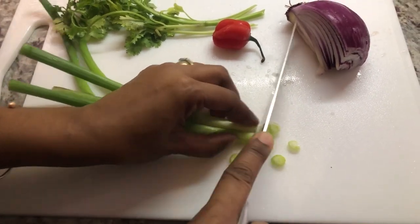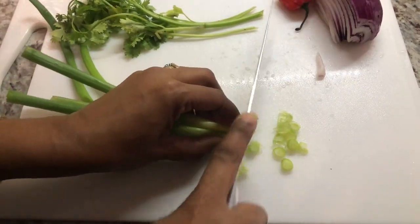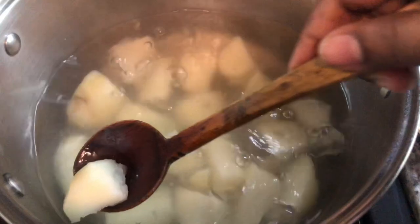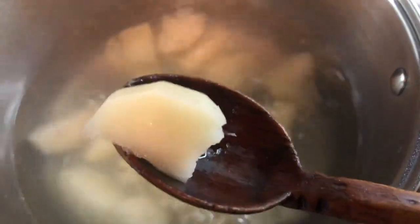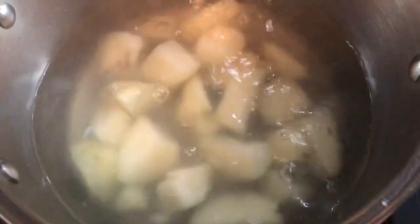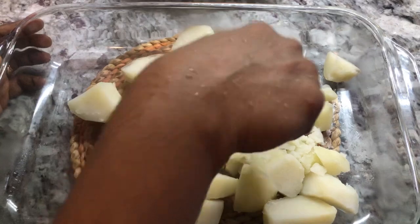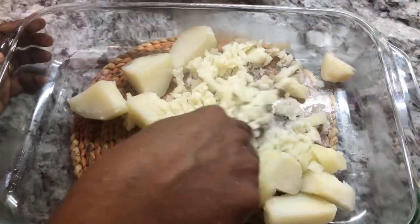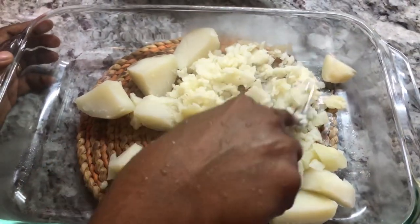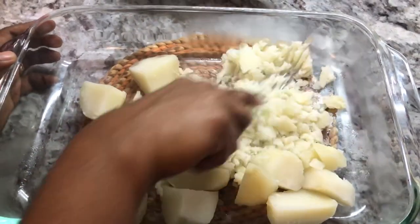I'll chop the onions at the very last because that will make me tear up — I'll save my tears for last. My potatoes are nice and soft; I can see how they're breaking apart, and I know they're done. I'm going to drain the potatoes and then start preparing our smoke herring fish cake. I'm going to mash the potatoes while they're still hot — you can see how nicely they cooked; I don't even have to press much and they mash quickly.